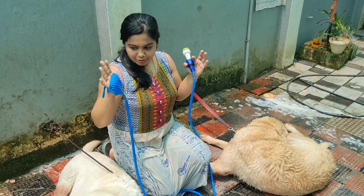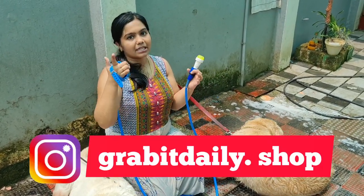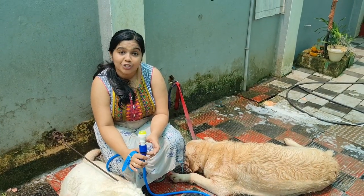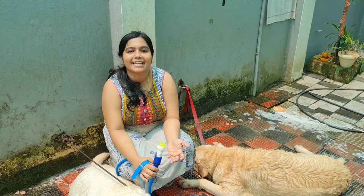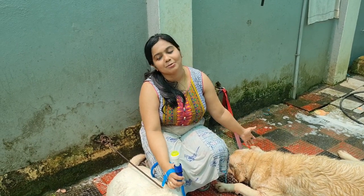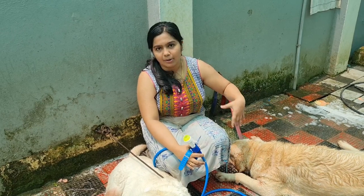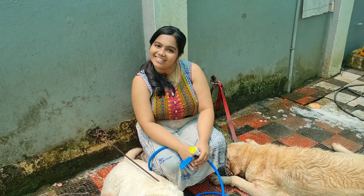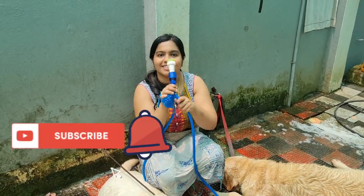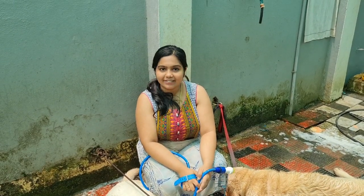This is my personal review. This is the Gravit Daily website — you can purchase it via the link in the description. It is very easy and comfortable. Please like, comment, and share this video. Please don't forget to subscribe to our channel and click the bell icon. See you in the next video. Bye!